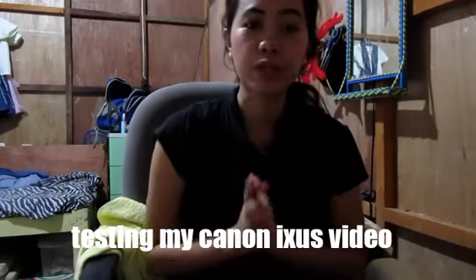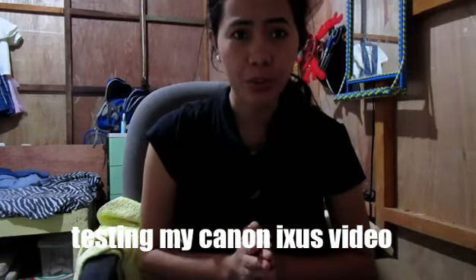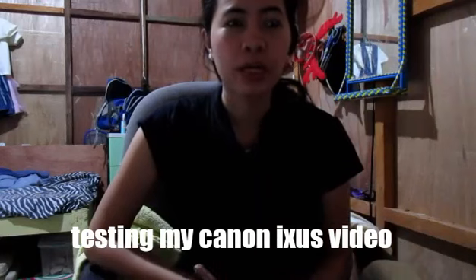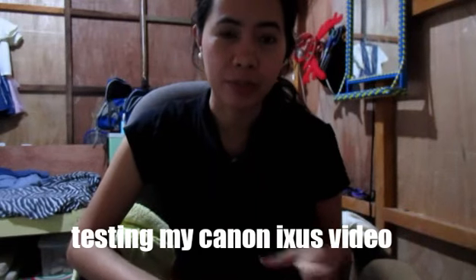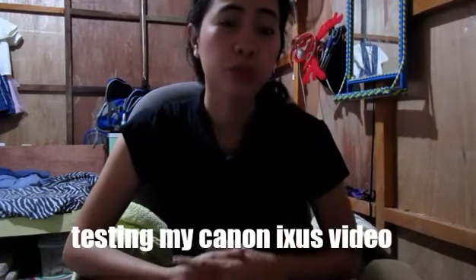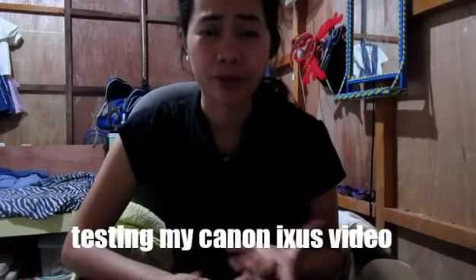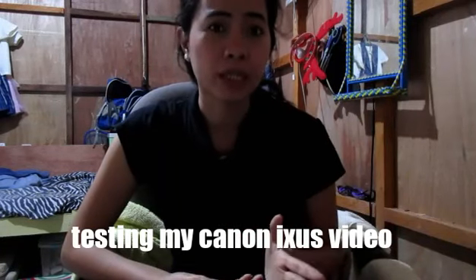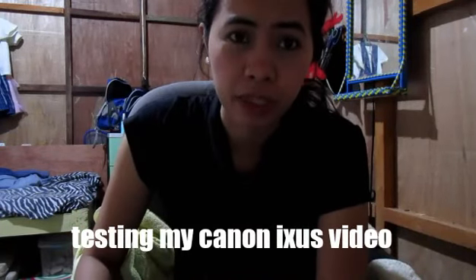So guys, I'm actually doing this video just to test my Canon IXUS video result because it's the first time I'm really using it. It's been a long time but I haven't been using it much — I've been using my phone more than my camera. My phone is a Samsung J5 which I got free from my Globe internet subscription, and that's what I've been using for everything — video and camera. But compared with the camera, I just realized now that the Canon IXUS is so much better.